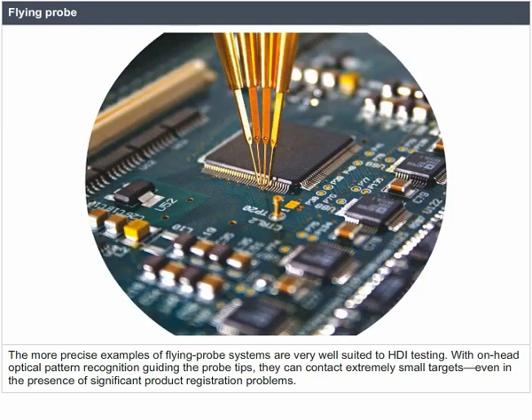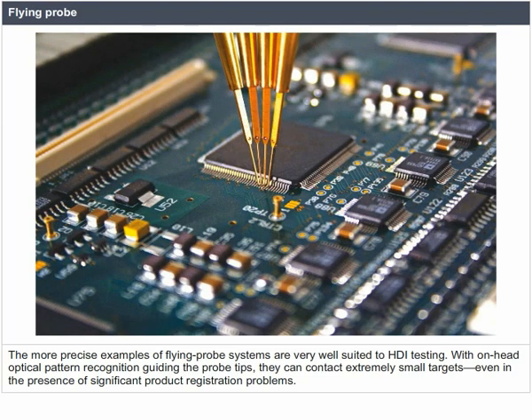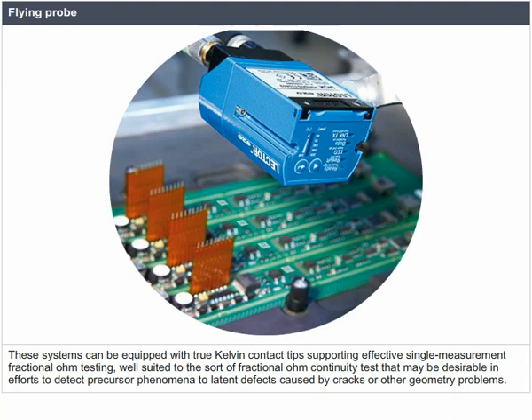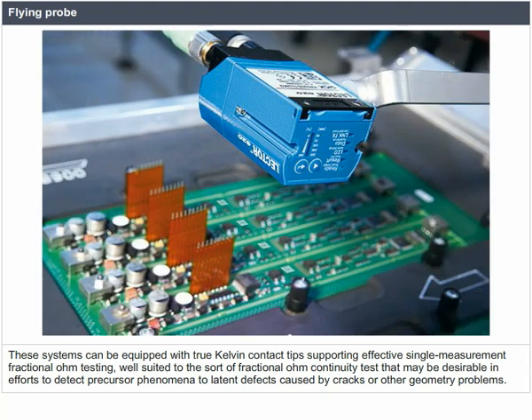The more precise examples of flying probe systems are very well suited to HDI testing. With on-head optical pattern recognition guiding the probe tips, they can contact extremely small targets even in the presence of significant product registration problems. They can probe small features without marking or disturbing the surface. These systems can be equipped with true Kelvin contact tips, supporting effective single-measurement fractional-ohm testing, well suited to detecting precursor phenomena to latent defects caused by cracks or other geometry problems.